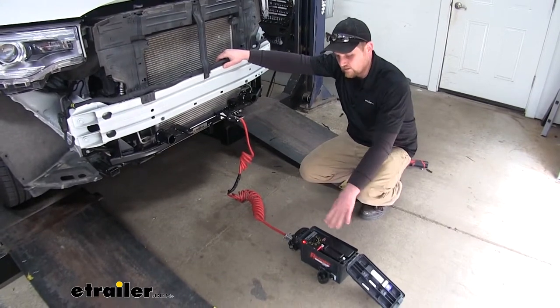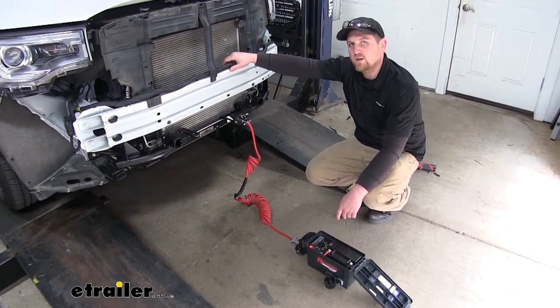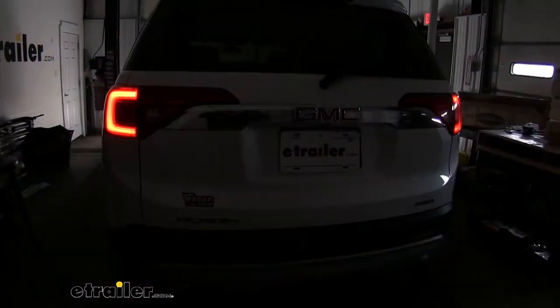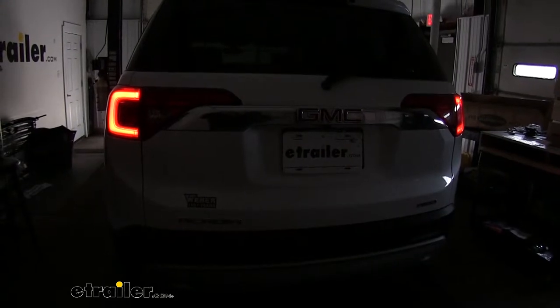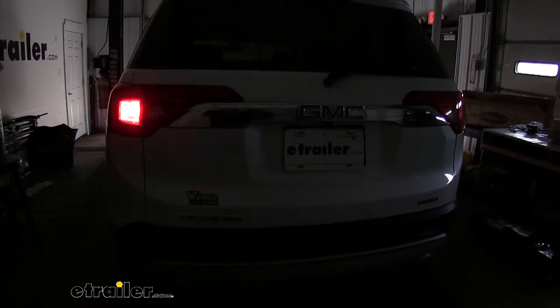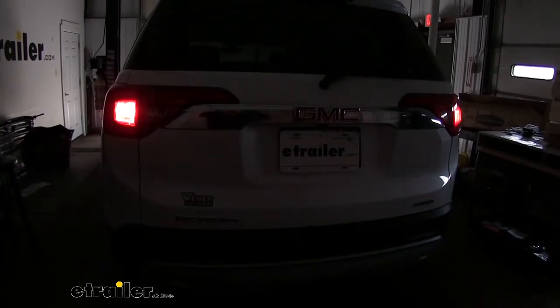Now I went ahead and hooked up our tester so we can make sure everything is working properly. If you don't have one of these testers, you can just plug into your setup and do it that way. So now we can check our tail lights, our left turn, our right turn, and our brake lights.